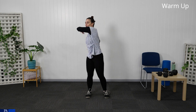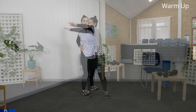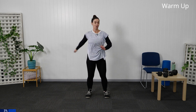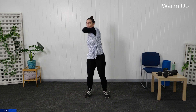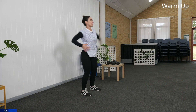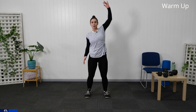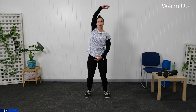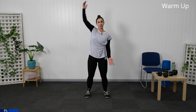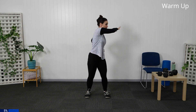We're now going to take that arm across. Really focusing on that breathing at the moment. Stretching out through the arm and through that back. Let's take the arm up. Let's bring it back down in front. Slight bend through the knees.